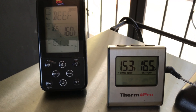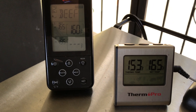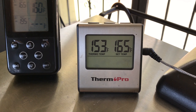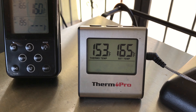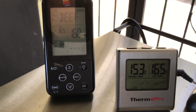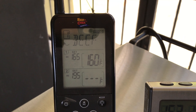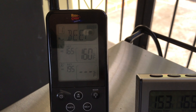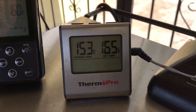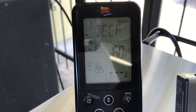The brisket has reached an average temperature between 153 and 160 degrees. It's 153 over on the point, which is the fattier thicker part, and 160 over on the flat, which is the thinner part. We're getting close to that magic number of 165 that we want to reach so we can wrap it.